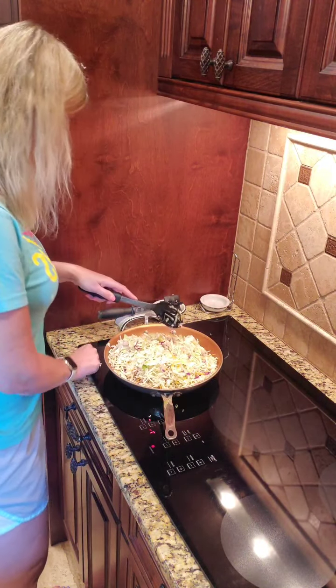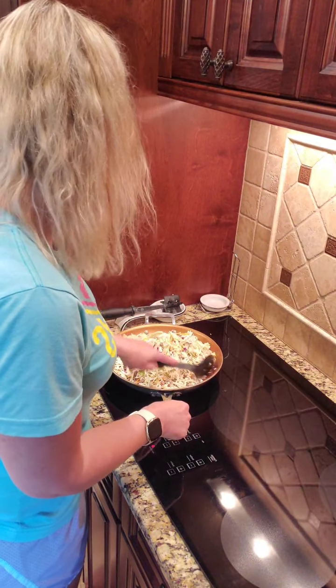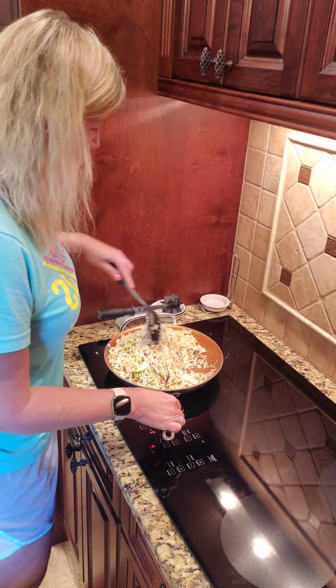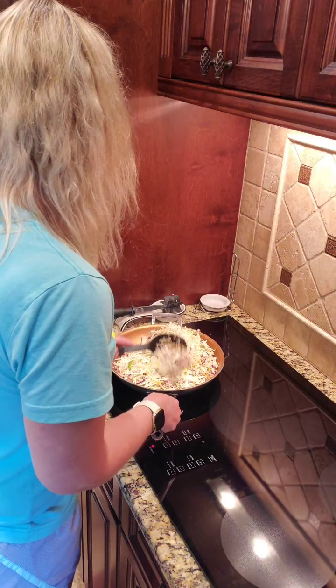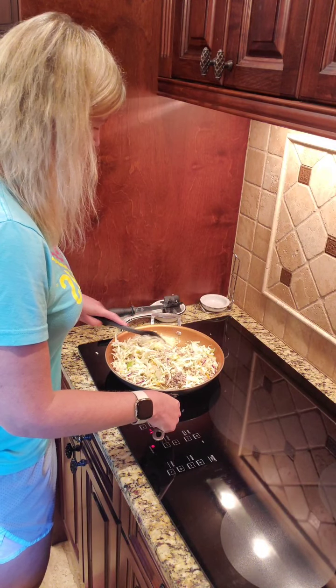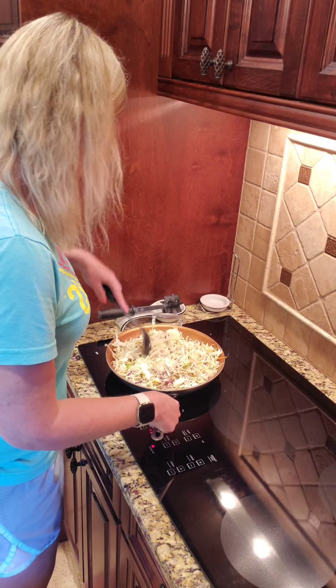My husband likes the cabbage to be kind of crispy — not crispy, but he doesn't want it mushy. So I am just stirring to get some of this cabbage to get a little smaller. It will shrink like spinach too — cabbage, spinach, they all do the shrinking thing.